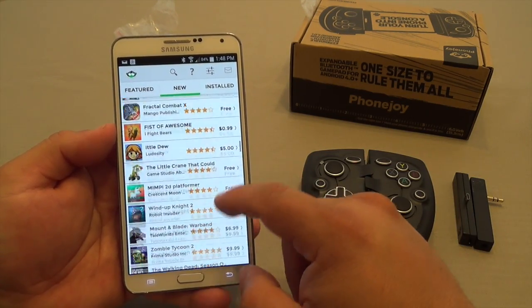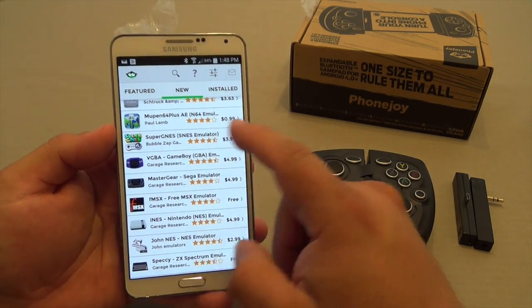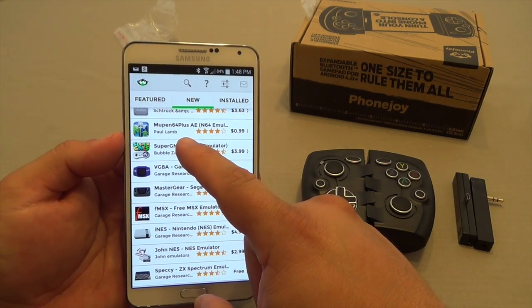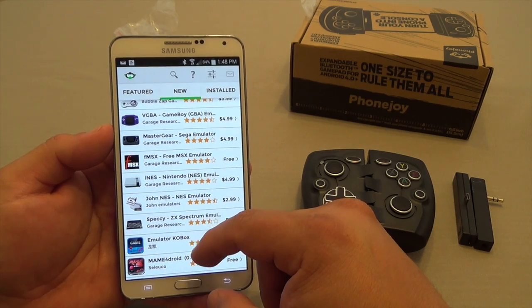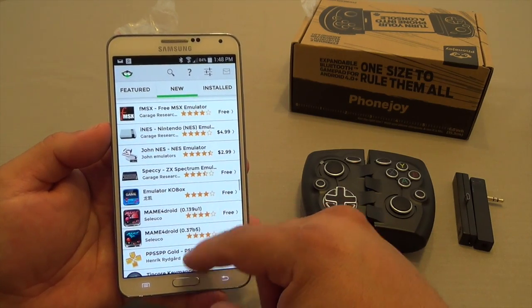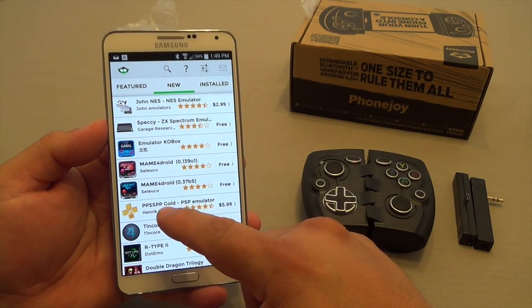Over here you're going to have all the new games that have been updated for PhoneJoy compatibility. And yes, this is also compatible with emulators — like MuPen64 Plus, a couple GBA emulators, and the popular PSP emulator PPSSPP.